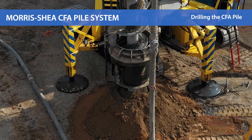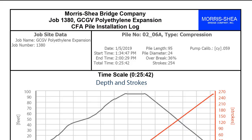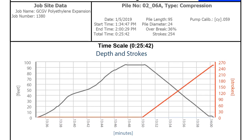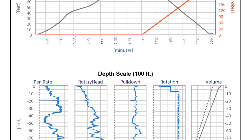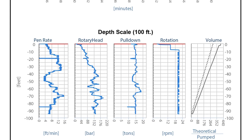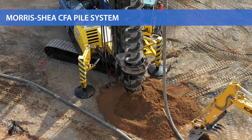Constant real-time monitoring of all drilling parameters is observed by the rig operator utilizing Morris Shea's automated monitoring system. An independent third-party inspector can also view real-time AME drilling data from a safe distance via a Wi-Fi connection to a tablet or smartphone.